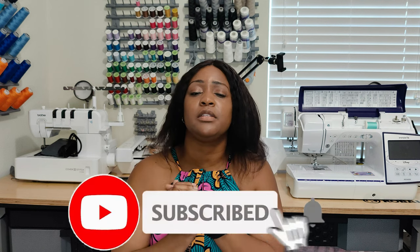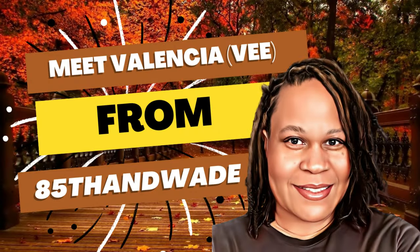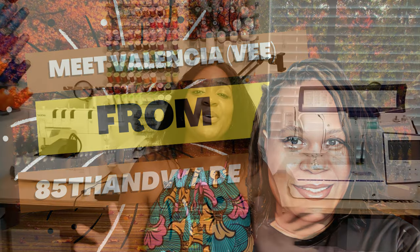Don't forget to like, comment, and subscribe, and turn on the notification bell so you're notified every time I upload a new video. Also, today is the last day for hashtag So Rump Jump Play 22 — get in your submissions by midnight tonight. Send them on Instagram using the hashtag So Rump Jump Play 22 and tag V from 85th and Wade, which is linked in the description box below. I hope you enjoyed this video!